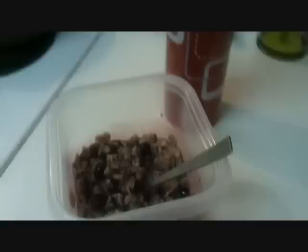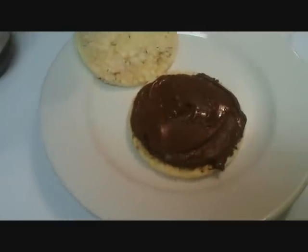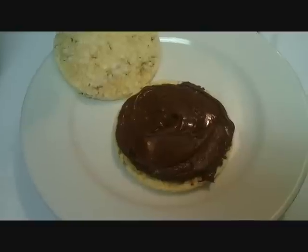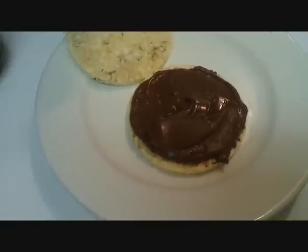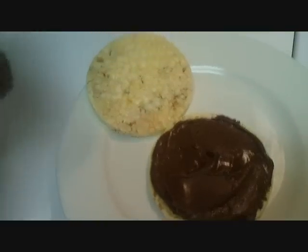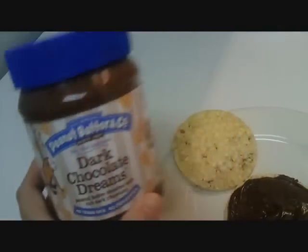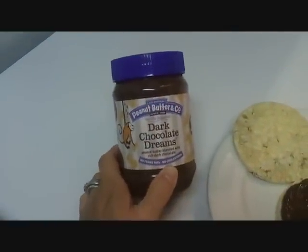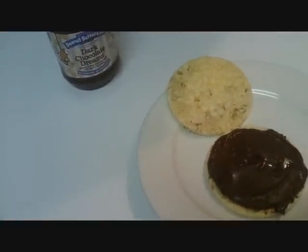Hey everyone, it is Friday. I don't like to use my weeklies too close to weigh-in day, and I've only used about three weeklies so far this week, so I'm going to have a peanut butter sandwich. It's called Dark Chocolate Dreams — peanut butter with cocoa powder in it. It's really good, same points as regular peanut butter. I think it might have fewer calories. I don't count calories, but if you're interested let me know and I'll give you the information.